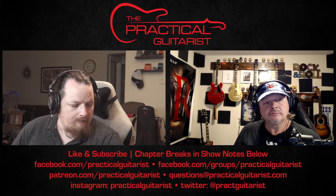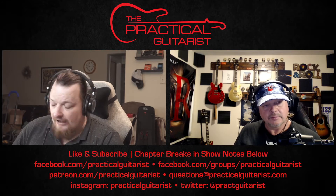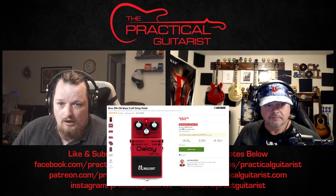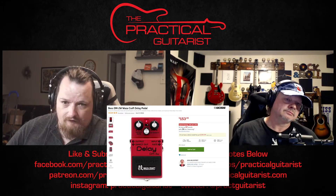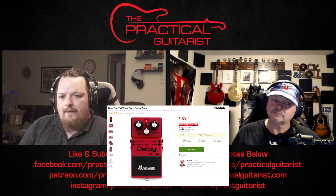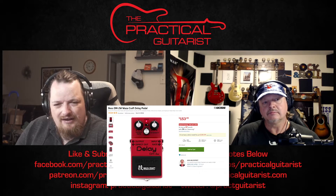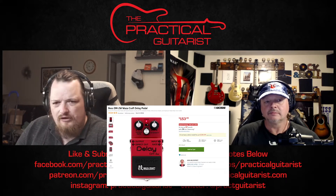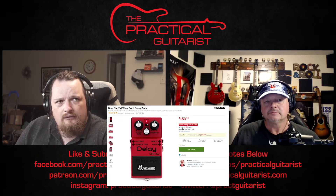We've had this debate on the show before. I bought a DM2 — the Wazacraft version of the original Boss analog delay. I love that thing honestly, and I know people say 'oh it's just the honeymoon phase.' I've always loved analog delays; I had a Carbon Copy for a while.